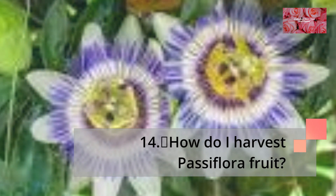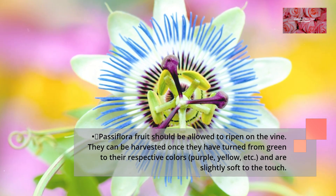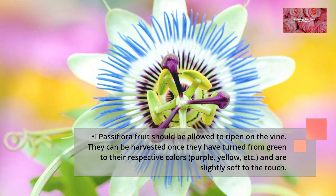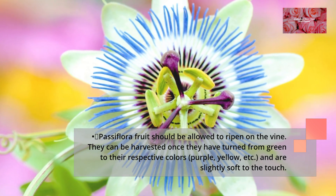How do I harvest Passiflora fruit? Passiflora fruit should be allowed to ripen on the vine. They can be harvested once they have turned from green to their respective colors — purple, yellow, etc. — and are slightly soft to the touch.